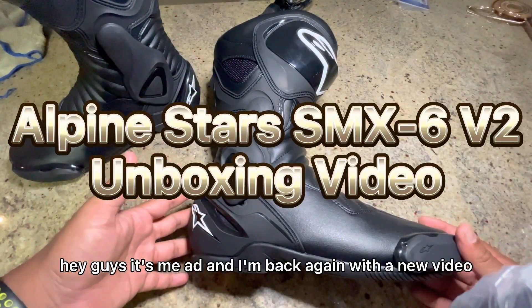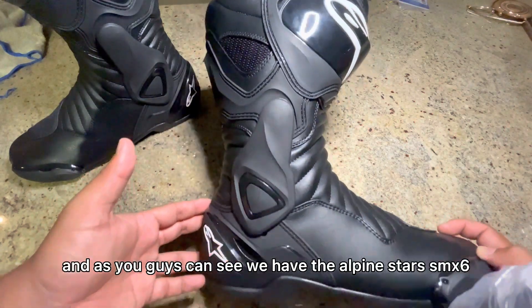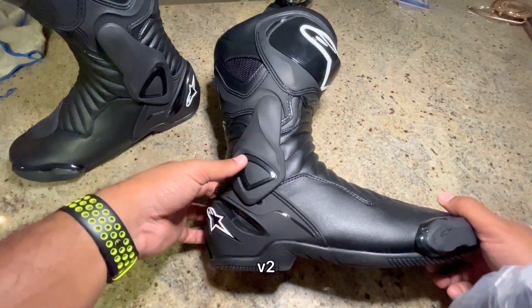Hey guys, it's me Aditya and I'm back again with a new video. As you guys can see, we have the Alpinestars SMX6 V2.